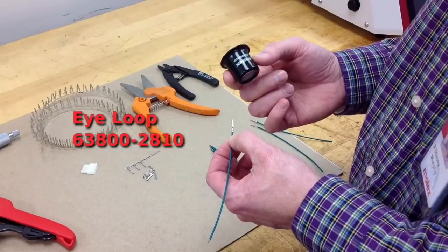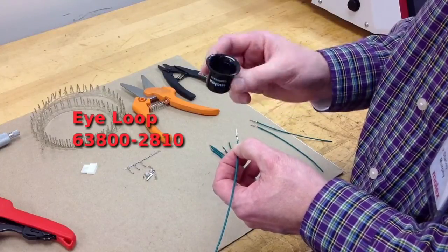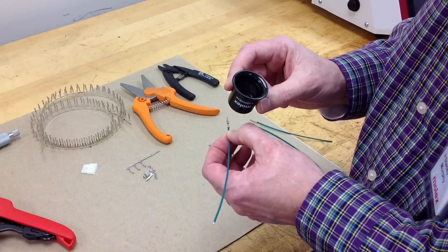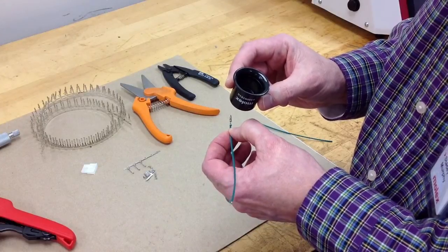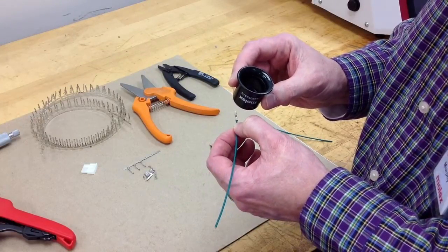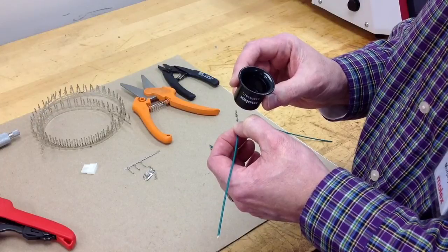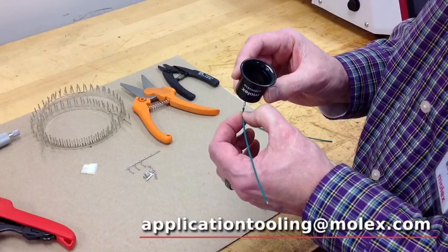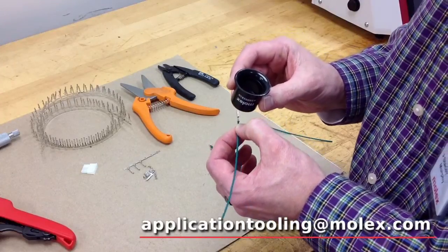Another tool we recommend to make a quality crimp is an eye loop. This is used to inspect the terminal once it's been made. You can make sure it's got the proper bell mouth, check where the insulation has ended up, whether or not you have brush, and do an overall inspection of the terminal.